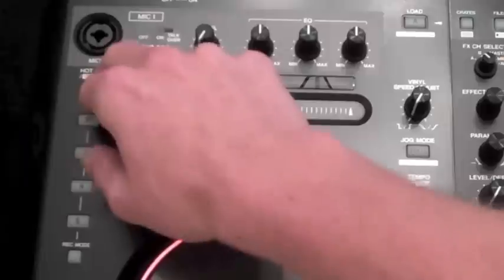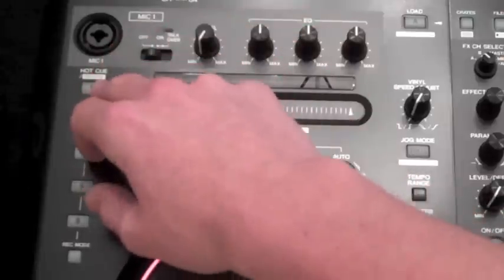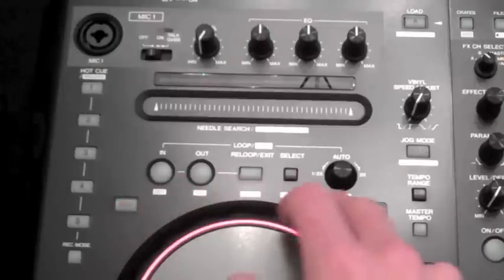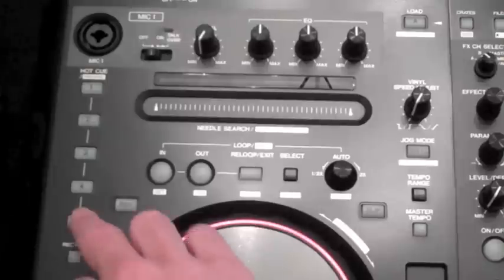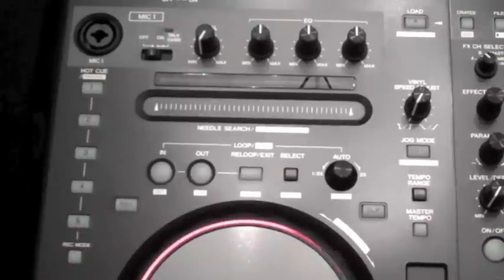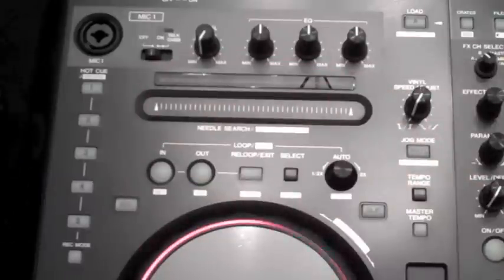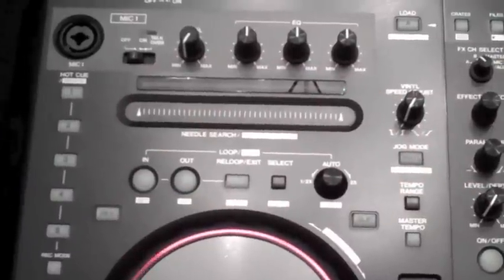On the left here you've got your hot cues. You can set five hot cues for each track, so that will instantly jump to wherever you are in the track. The shift button down here allows each button to have a secondary feature. If you use your shift button and then click a hot cue, it will delete that hot cue. If you use your shift button and the needle search, it will go through your library and do an alphabet search, so you can go to each letter of the alphabet you want.